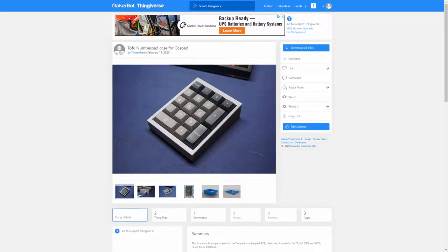Hey guys, welcome back to the channel. I had a couple of video ideas for this week but they both kind of just didn't pan out very well. I found this cool project on Thingiverse — it's a mechanical keyboard numpad with a 3D printed case. I was going to show you guys how to put this together if you were a beginner at soldering and just wanted to learn how to solder, you could try to put this thing together and solder the switches.